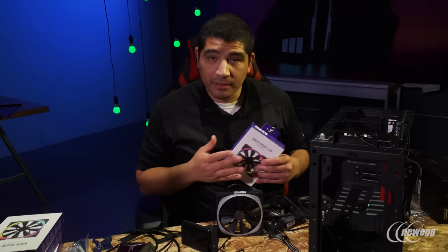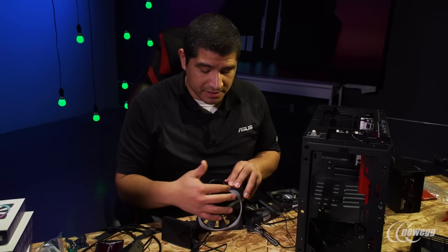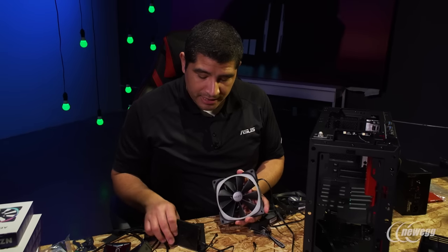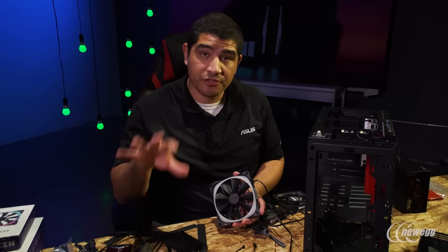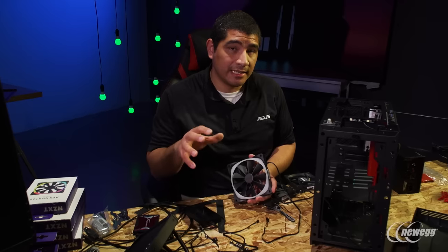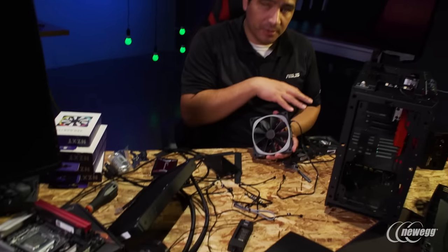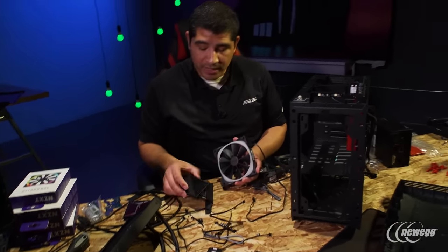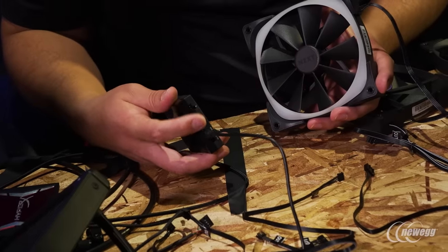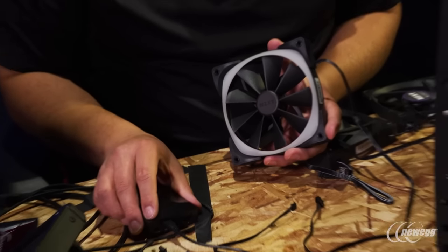We've unboxed a couple of NZXT Aer fans. What makes these really special is they're RGB and feature an internal diffusion panel giving a really nice soft spherical look. We've got the Hue Plus, which is required. The Strix Z270i does feature Asus Aura Sync, which we'll use to synchronize with the graphics card and an LED strip. But to synchronize with the Kraken X62's RGB cooling as well as the Aer fans, we do need to use NZXT's Hue Plus solution. The Hue Plus has two connections for two different groupings — you can connect corresponding LED strips or NZXT fans or cooling solutions.